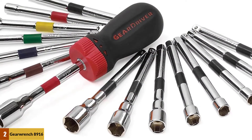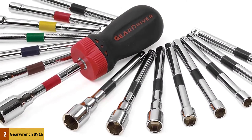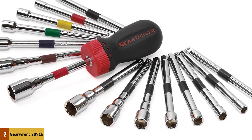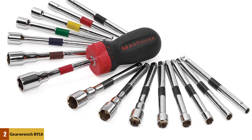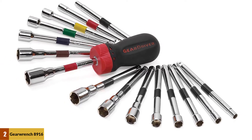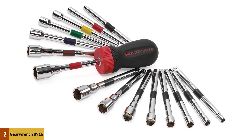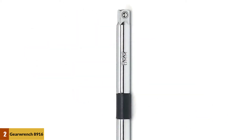Shaft types include rigid and flexible bit shafts, rigid and flexible socket shafts, and nut driver shafts. It is available in a 6-inch standard straight, 3-inch stubby straight, and 4-inch T-handle 45-tooth ratcheting handle that provides an 8-degree swing arc. The handle functions in ratcheting, reverse ratcheting, and non-ratcheting modes.